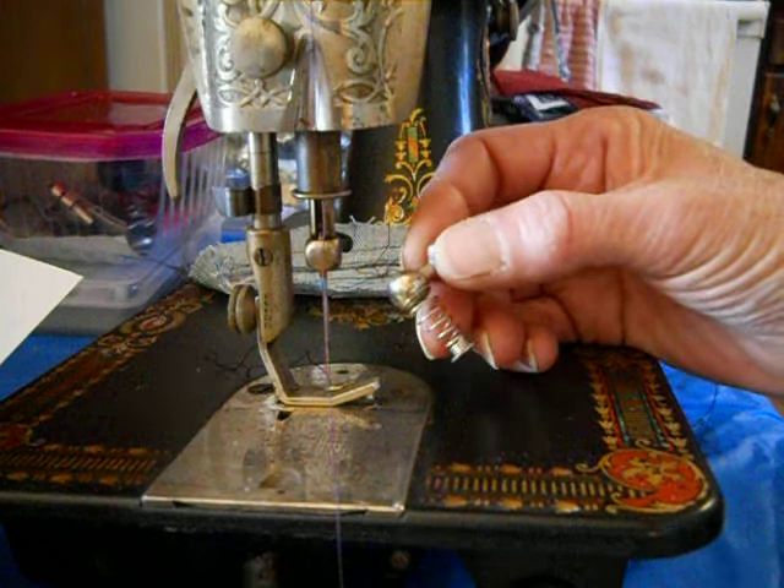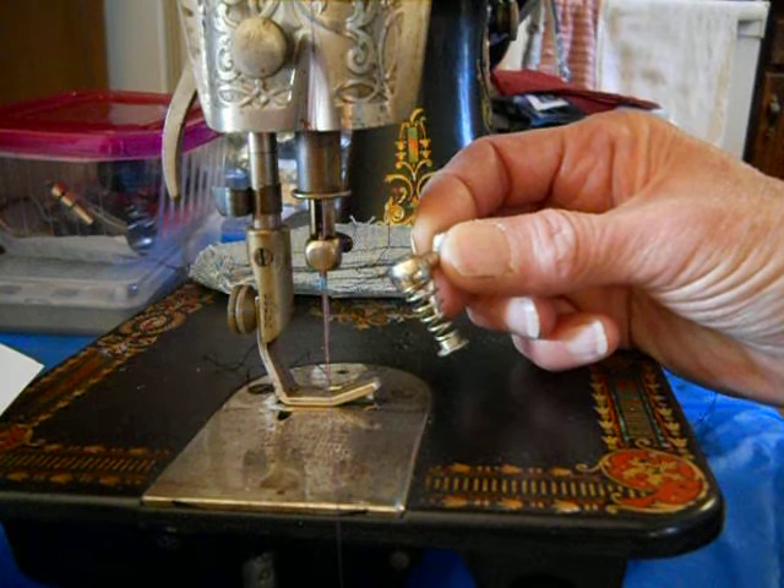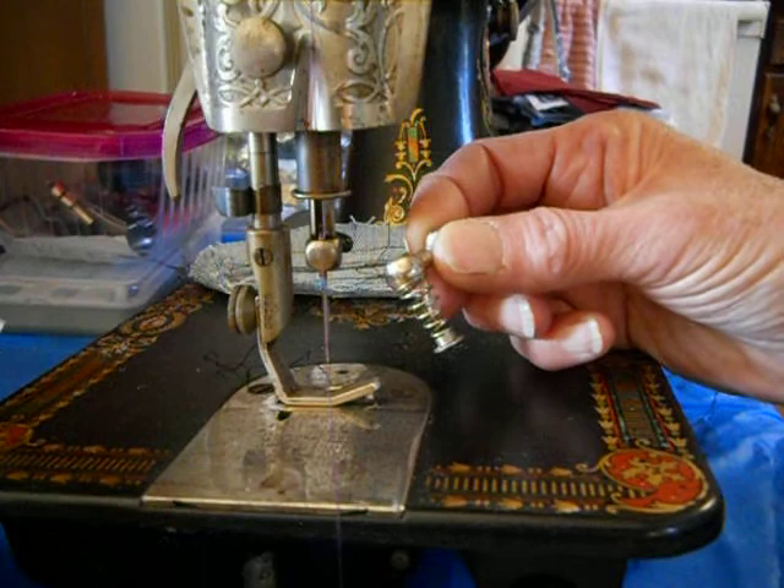Darning and machine embroidery is somewhere in the middle. This is Singer part number 86496 — a sprung needle clamp embroidery darning attachment. They call it a presser foot but it really goes on the needle clamp.